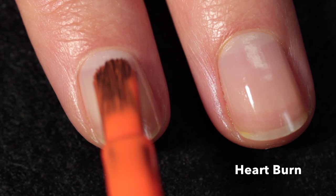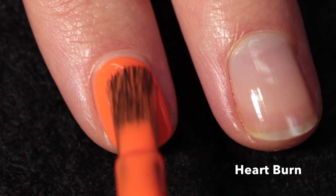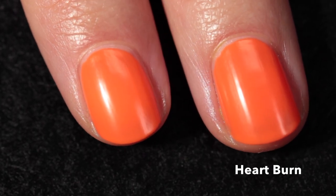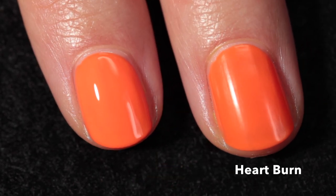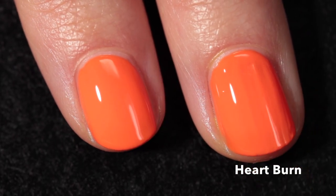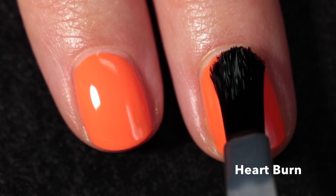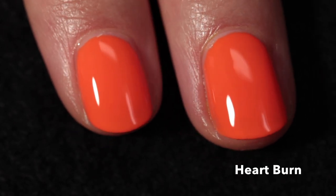This lovely shade is called Heartburn, described as a highlighter orange cream. It has a really good formula and is quite bright. The final shot gives a more accurate representation — it looks almost like a pastel neon but I would say it's quite close to being a true orange neon. It's super bright and self-levels really nicely.